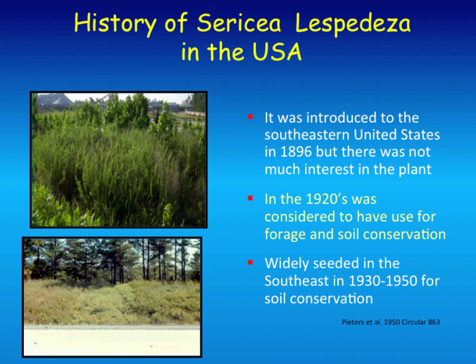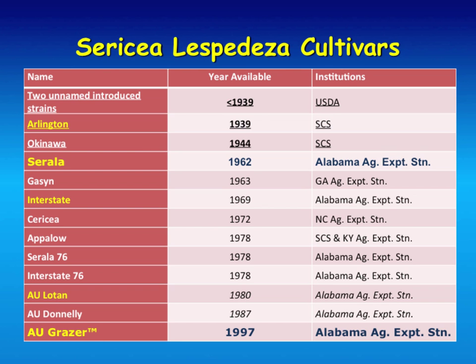It came from China, introduced to the United States in 1896, more as an ornamental at that time—there wasn't a whole lot of interest in it. In the 1920s it started having interest for conservation use. It was widely planted throughout most of the South for road bank stabilization. If you go out on a summer day, you'll find lespedeza growing on most roads throughout the South. Because it drops its leaves, it actually builds organic matter in the soil. It was widely seeded in the Southeast from the 1930s to the 1950s. The original plant was a wild type with thick stems and high tannins, and it was known historically as 'poor man's alfalfa' because it'll grow under minimal inputs—tolerating acidity and drought—but it wasn't a real high-quality forage.